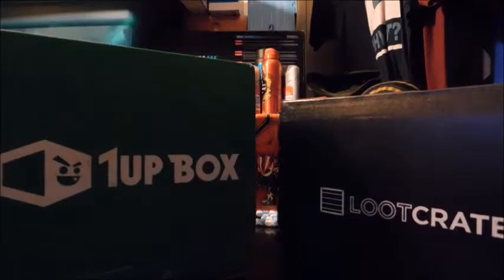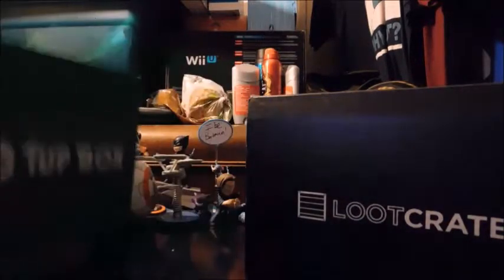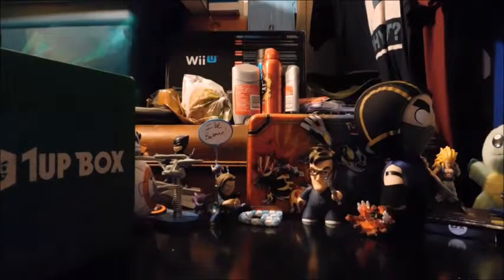I'm going to save the 1UP Box for last because I've never opened one, so I want to make it special. Here is Loot Crate, and this month's theme was Summoned, so it had like Pokemon — pretty much any card game really. But let's open her up.